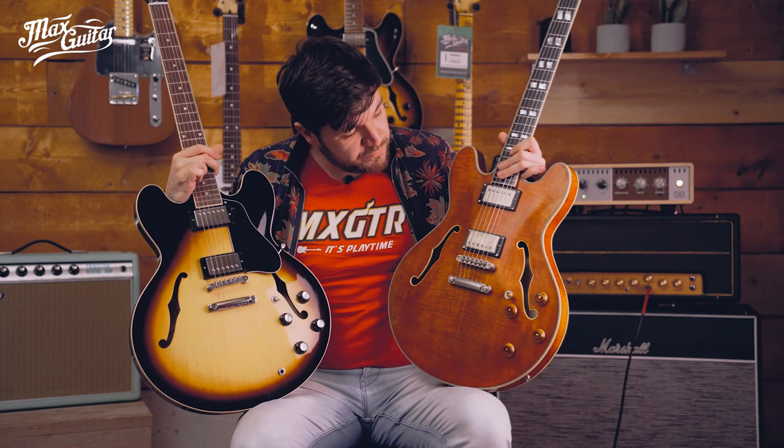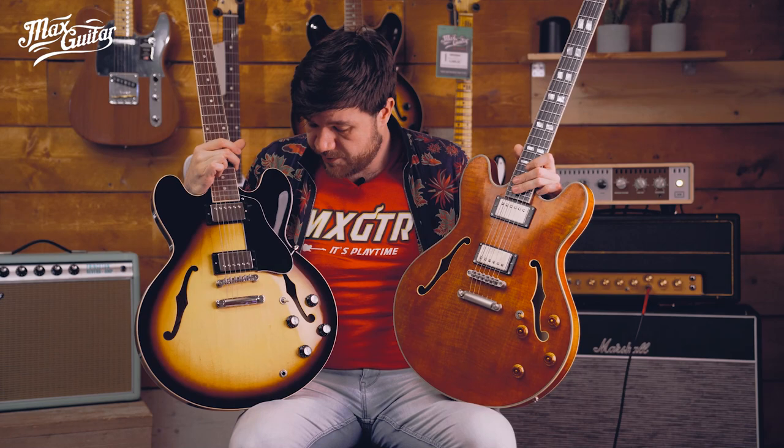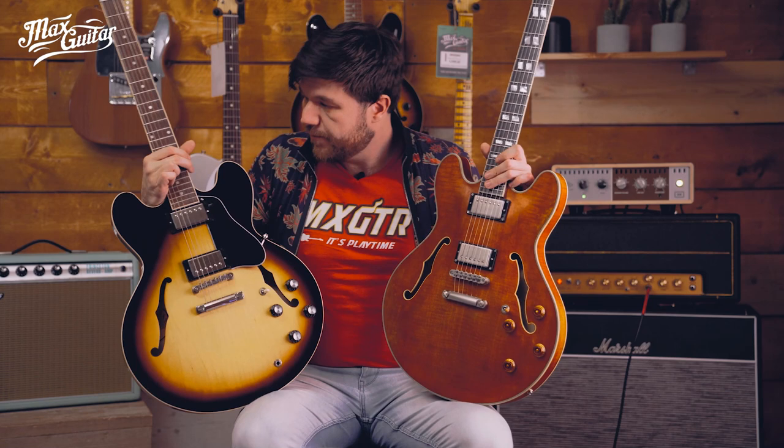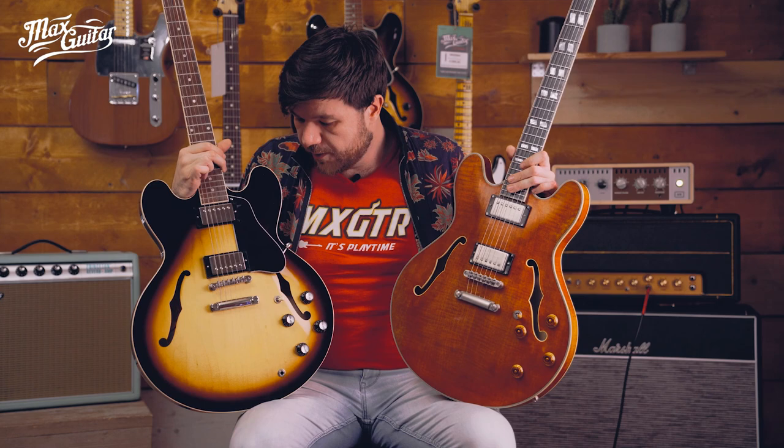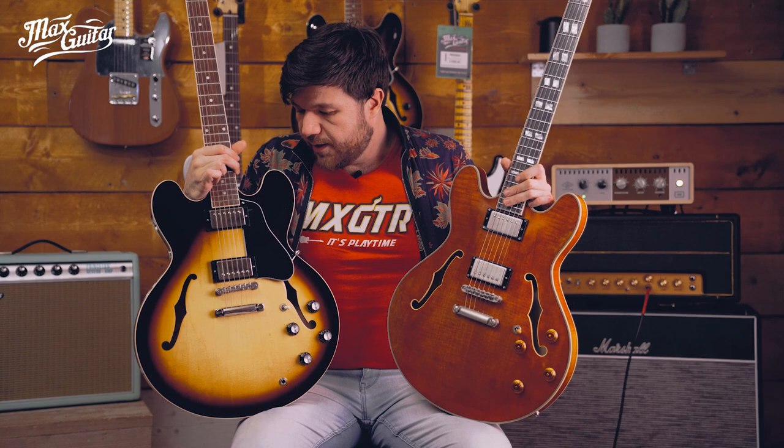Tough one. This one costs 2800 euros, this one 1900 euros, so there's a pretty substantial price difference of 900 euros. I prefer the pickups of this one. I prefer the neck of this one. Build quality is pretty much the same. But you know, when you own a Gibson it comes with the pleasure of playing a Gibson and telling people you own a Gibson. It's such a rich history the company has and so many fantastic players played a Gibson.